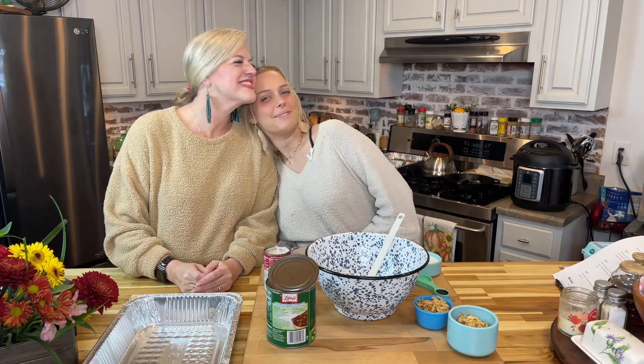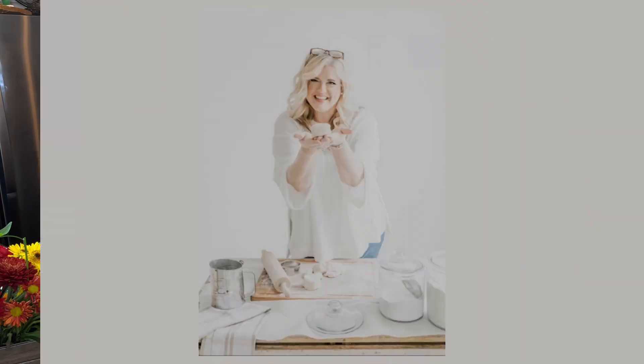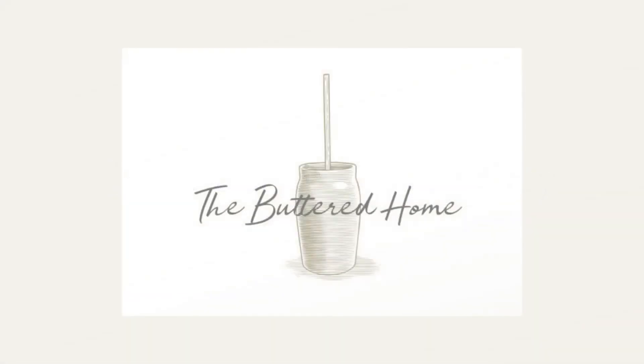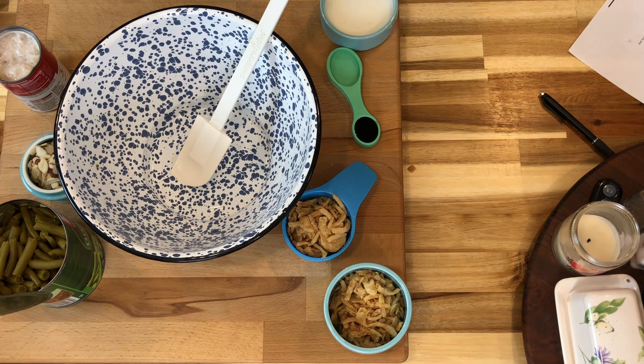Hey everybody, it's Reagan from The Buttered Home, and today I'm here with my sweet mama and we're going to be doing our version of a green bean casserole.